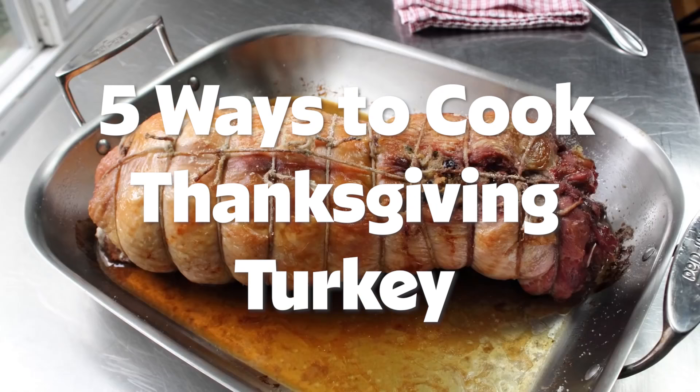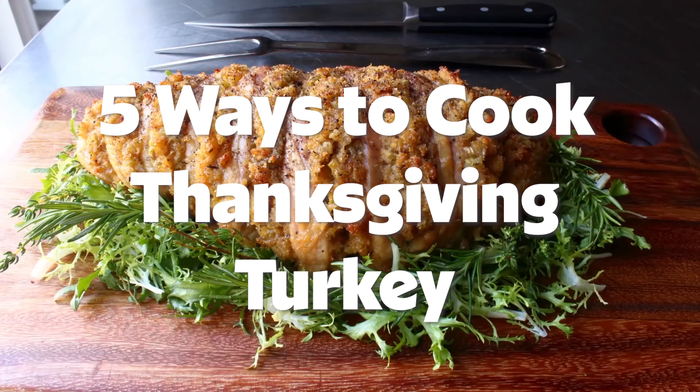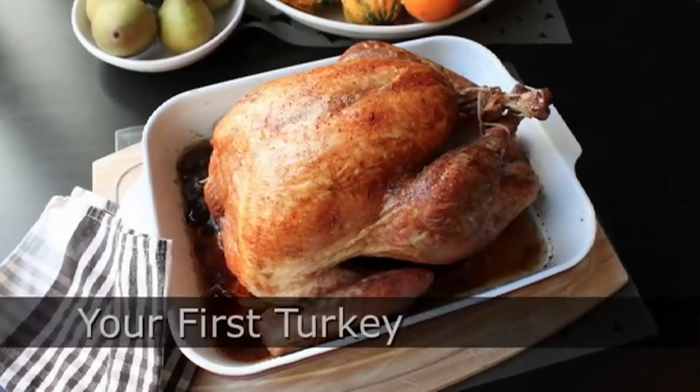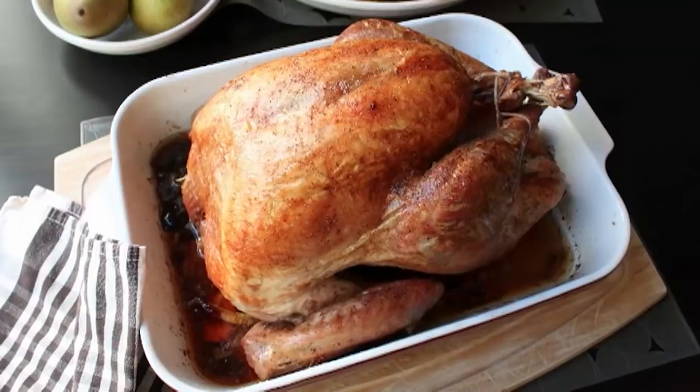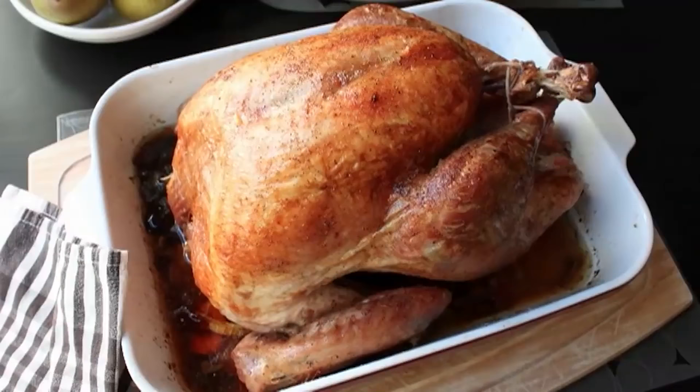Hello, this is Chef John from Foodwishes.com with your first turkey. That's right, a completely technique-free turkey procedure for beginners and first-timers. And even though this procedure is pretty much technique-free and ultra-simple, it still guarantees you a magazine cover quality bird every time. So here we go.